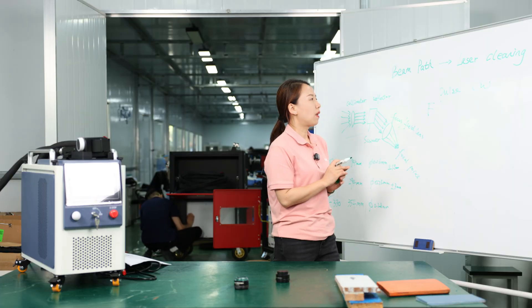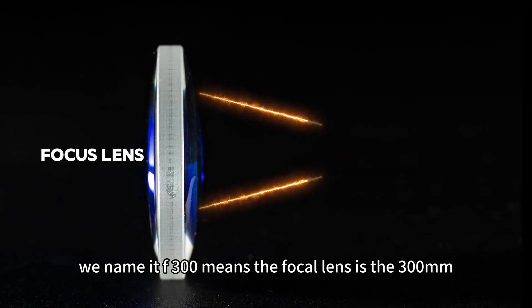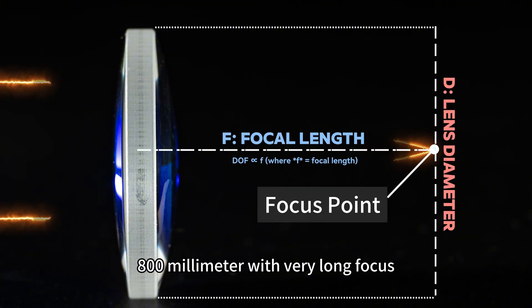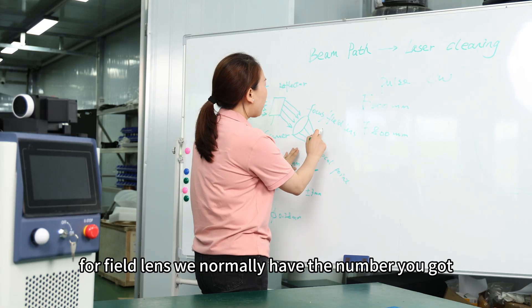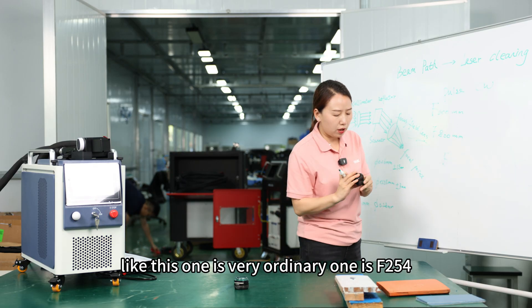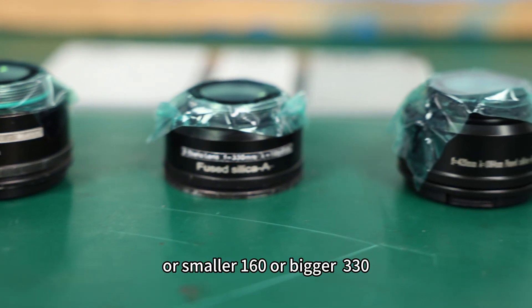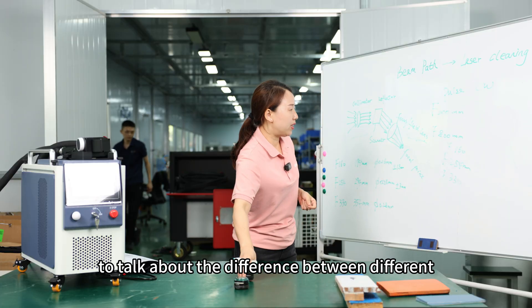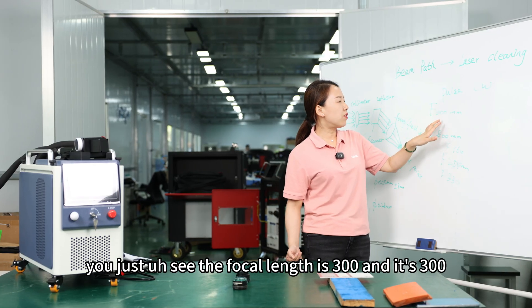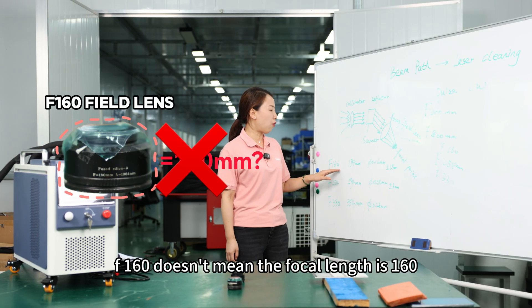CW laser setups are normally more portable and smaller. For focal lens sizing, we name it F300, meaning the focal length is 300 millimeters — or at maximum you go to 800 millimeters with very long focus. For field lens, common sizes are F254, or smaller F160, or larger F330. The difference for a focal lens is straightforward: F300 means 300mm. But for field lens it's quite complicated.